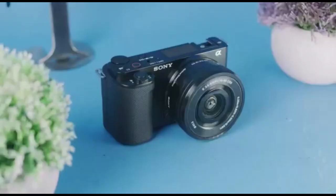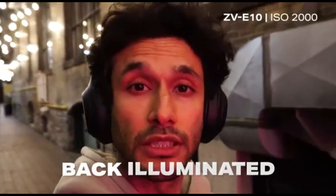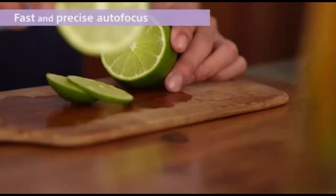Inside the ZV-E10 is where the real magic happens. It has a 24-megapixel APS-C size sensor. 24 megapixels is pretty standard in terms of resolution, but the ZV-E10 sensor has two awesome features that take it way beyond a standard sensor. Because the sensor is back-illuminated, it is shockingly good in low light — I can easily shoot at 10,000 ISO for photos with no issues of noise or grain. The sensor also has an onboard processor that gives you really fast and reliable autofocus.